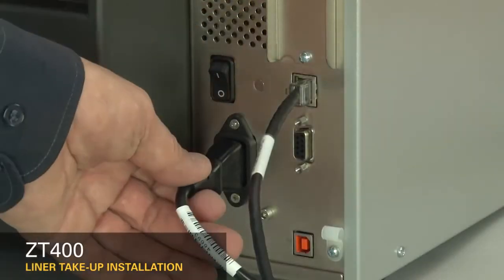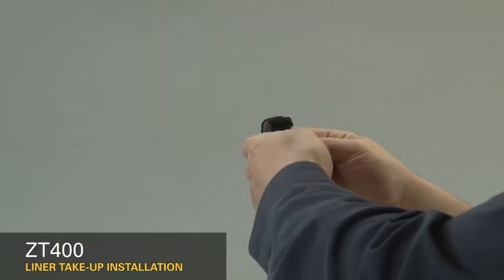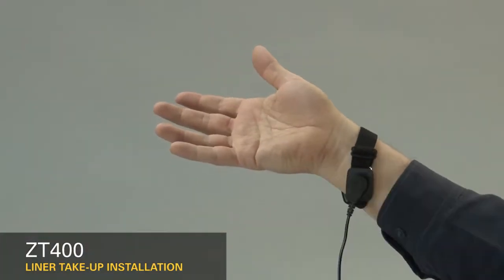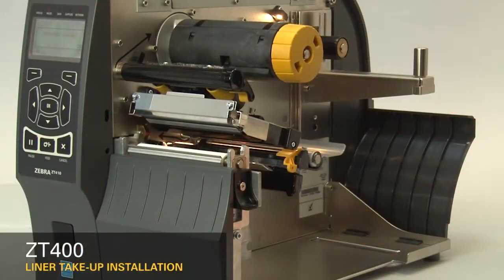Turn off the printer and disconnect the power cord and data cables. Connect yourself to an anti-static device. Place the printer on a grounded anti-static mat. Remove the media and ribbon.